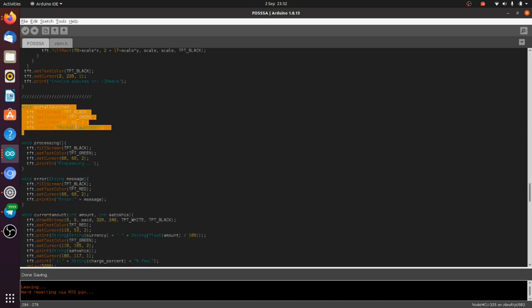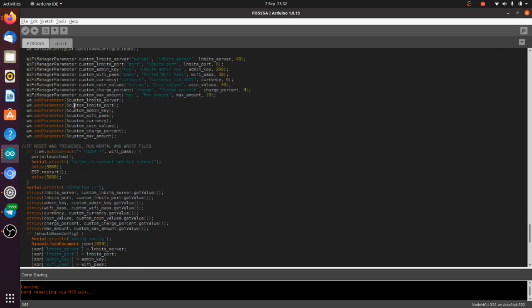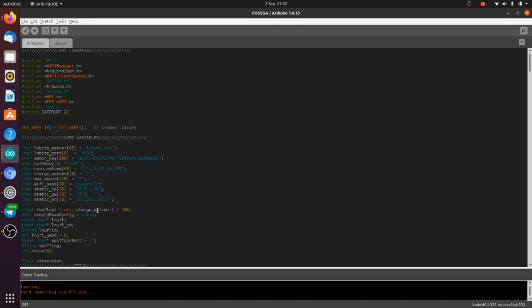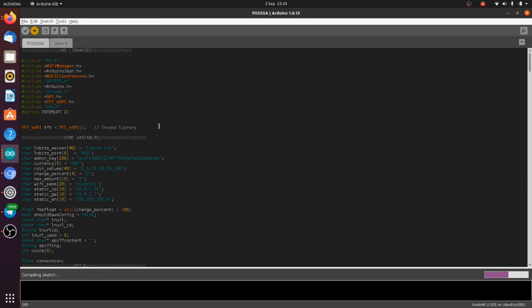There's a portal_launched function which just writes onto the TFT screen when the portal gets launched. That's pretty much it. It's just a case of uploading this to our ESP32 — we don't need to put any of our credentials in the code because we've got the captive portal for that. Select the port your ESP32 is plugged into, make sure you've got the right board. The ESP32 has a security feature — you need to press the little boot button on the device, just to the right of the USB, to initiate the upload.